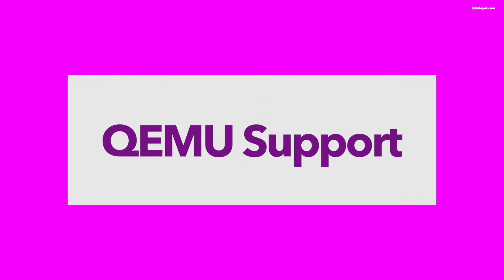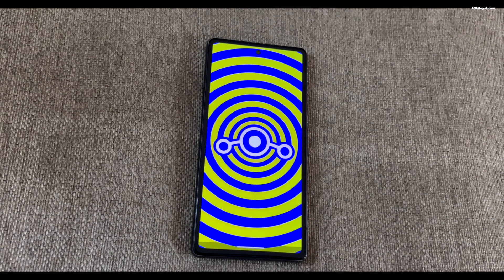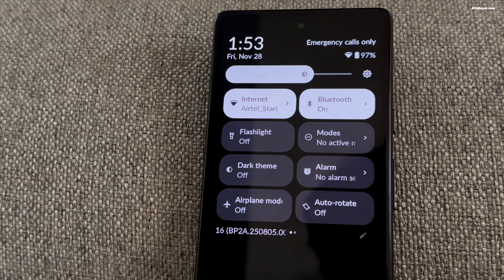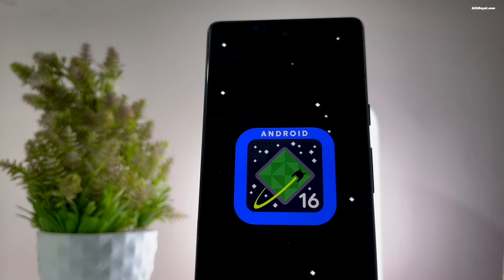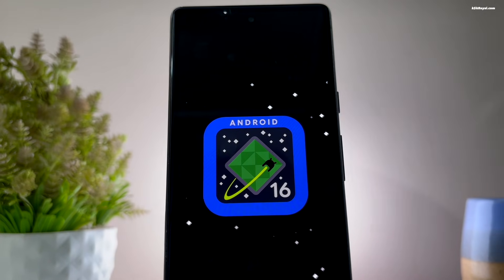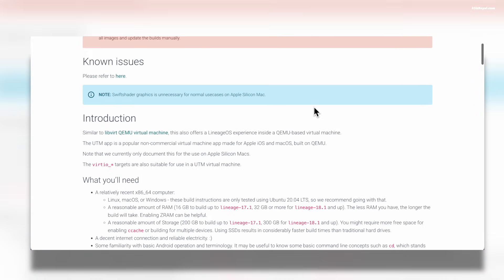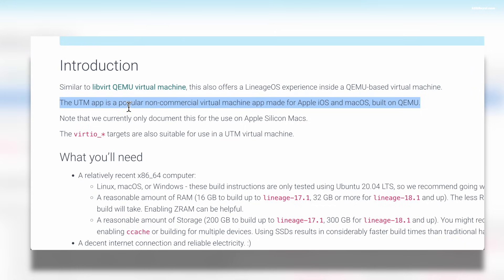Lineage OS 23 now offers much better support for running the system inside a virtual machine. With improved QEMU integration, developers and testers can run Lineage OS on their computers without needing a physical device, making testing, debugging, and experimenting a lot easier. You can run it through libvirt on Linux or Windows, and even on Apple Silicon Macs using UTM. All detailed instructions are available on the wiki page.